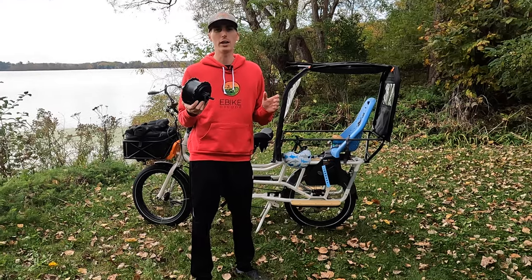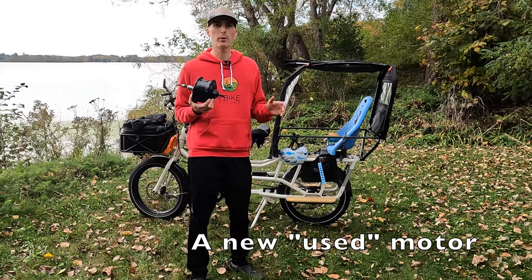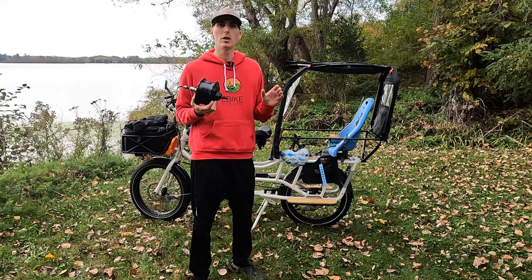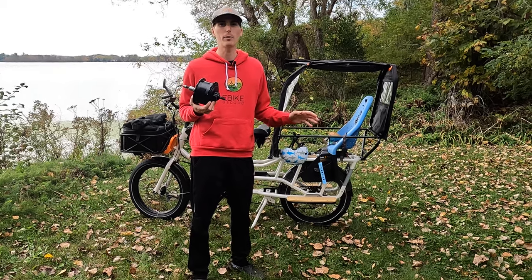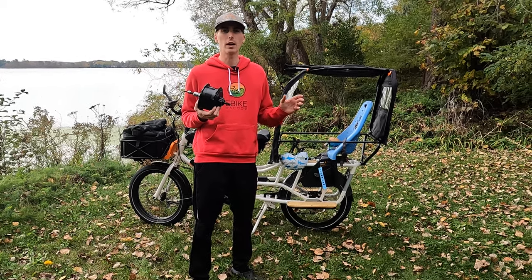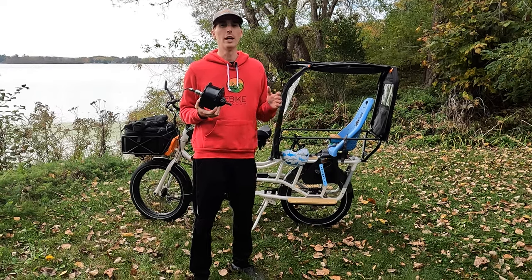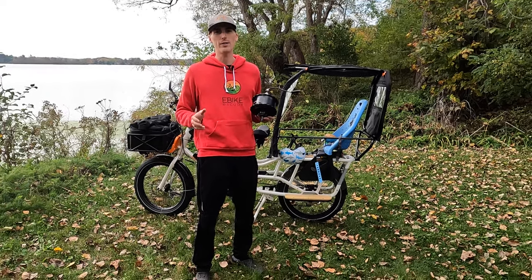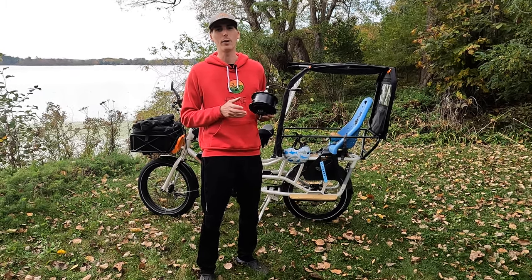So why am I installing a new motor on our Rad Wagon 4? When we first received our Rad Wagon 4, we started to have issues with the odometer — it actually stuck at 40 miles and wasn't tracking any of our mileage. It also wasn't giving our speed, and then eventually the motor stopped working altogether. I got in touch with Rad Power Bikes — they are very quick to respond — and they said it is likely the motor.